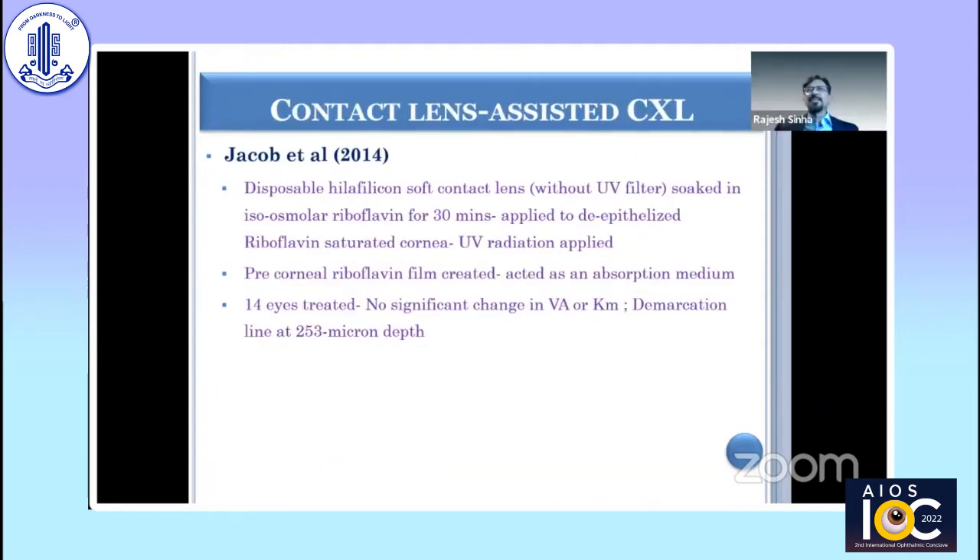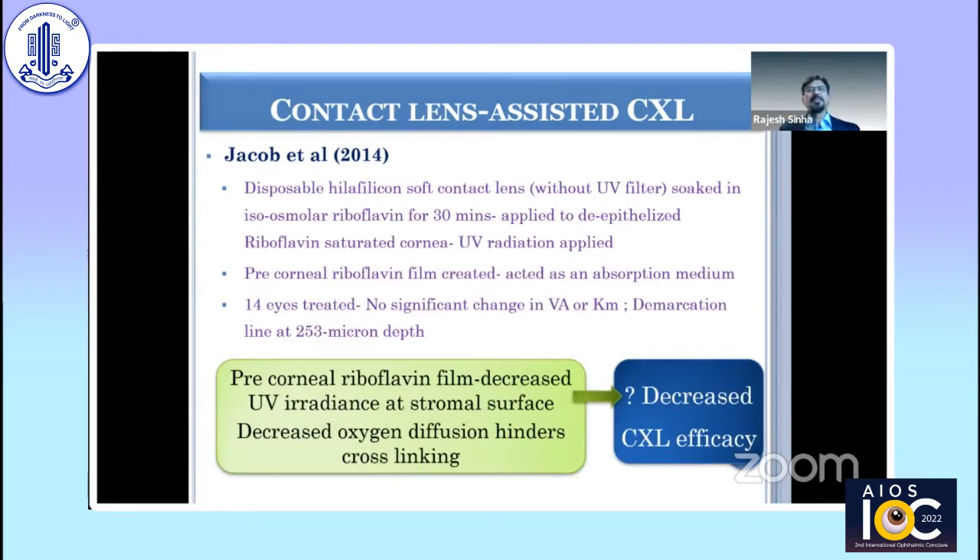Then came contact lens CXL, the CSEXL, which was described by Susan Jacob and group. They used a pre-soaked soft contact lens placed over the cornea after putting riboflavin, as a way to increase the distance of the UV rays from the endothelium. It was found to be quite safe, but the efficacy has some question marks. One issue is the presence of a contact lens over the cornea with a pre-corneal film, which affects UV irradiance.